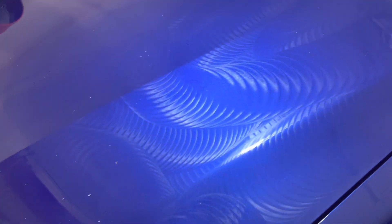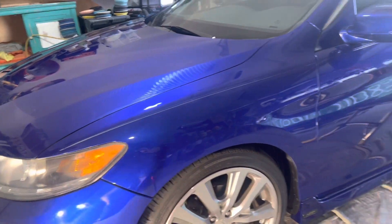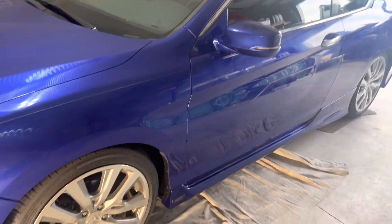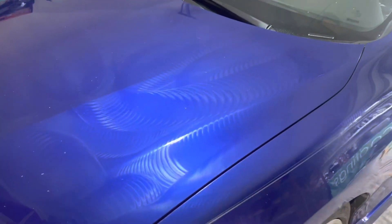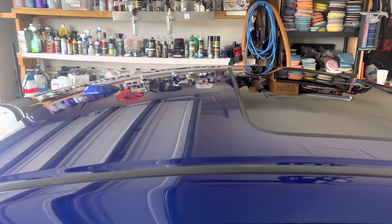Here you can see what it looks like once I've got it applied. We're going to go around the whole car. Now that it's on the whole car, I'll just take you around real quick so you can see what it looks like. We've got it on pretty much everything. Once we wipe that off, it is going to be very slick, very glossy, and give some good protection. It could last even longer if it's well-maintained — or if you drive through the automatic car wash once a week, it's not going to last very long.